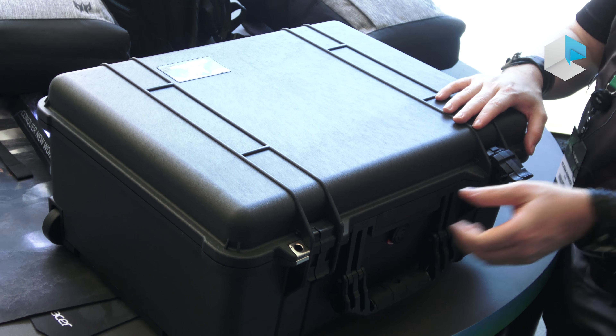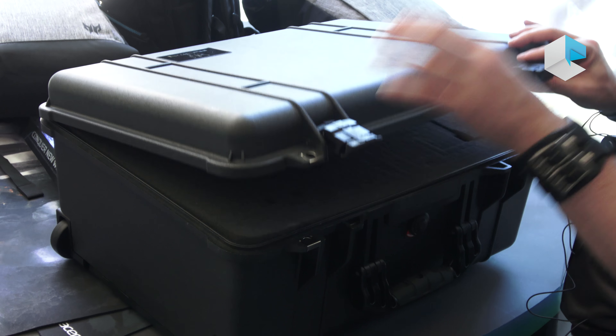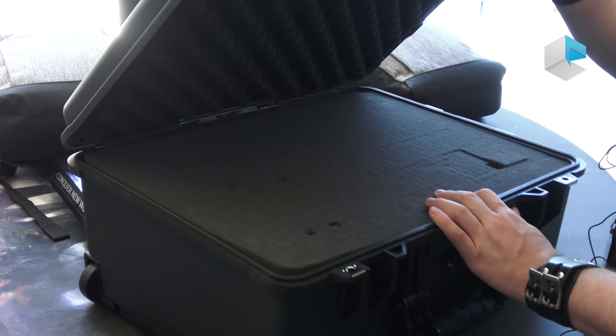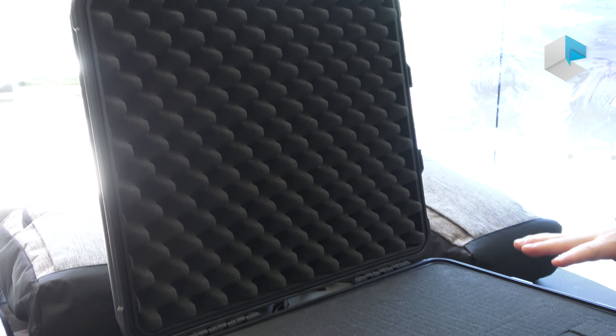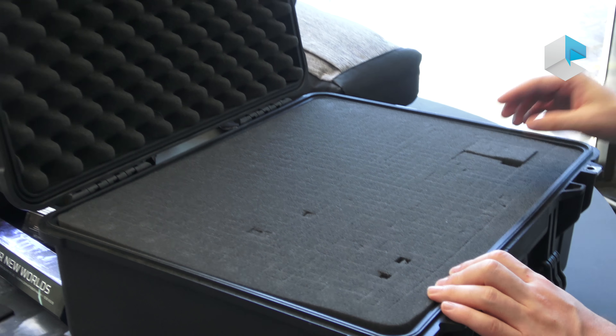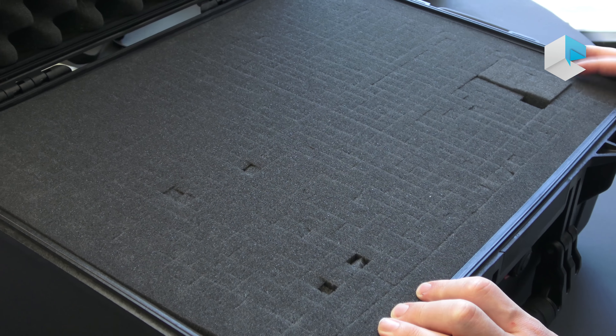Let's go ahead and pop it open. It allows you to travel with a bit of style. Your system is guaranteed to be in good condition no matter what. In addition to that, you do have two layers of pluck and play foam. How this works is you can fit in what you want and what you need.